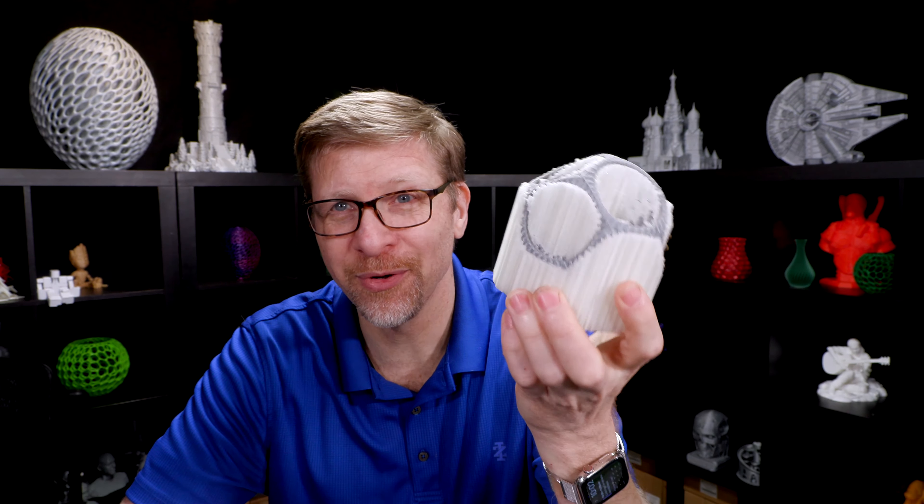Now you've got to get rid of that PVA. The old way is to drop this in a bowl of warm water and let it sit, usually overnight, and then you'll find that it still has a bunch of support material left hanging on that you need to sort of wash under a faucet and rub away at, and eventually you'll get rid of all that support material and you'll be left with a clean object.